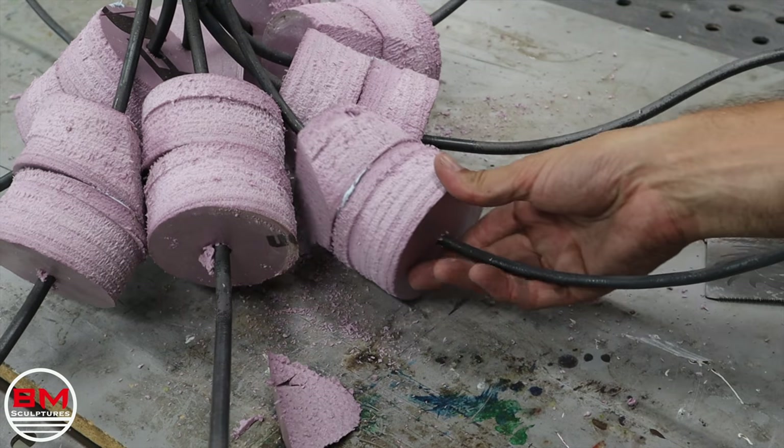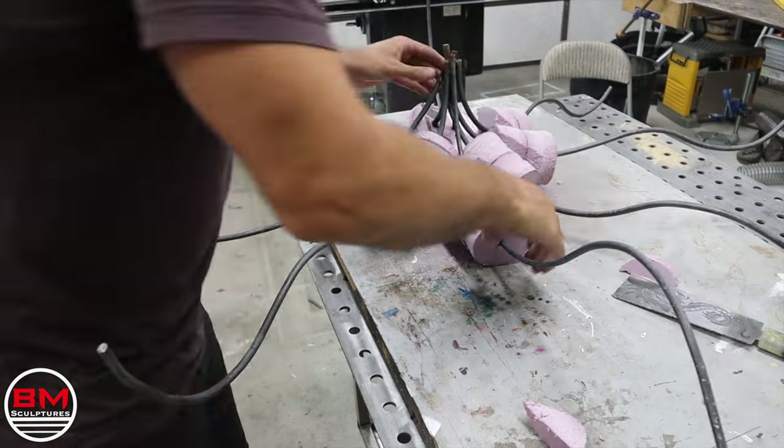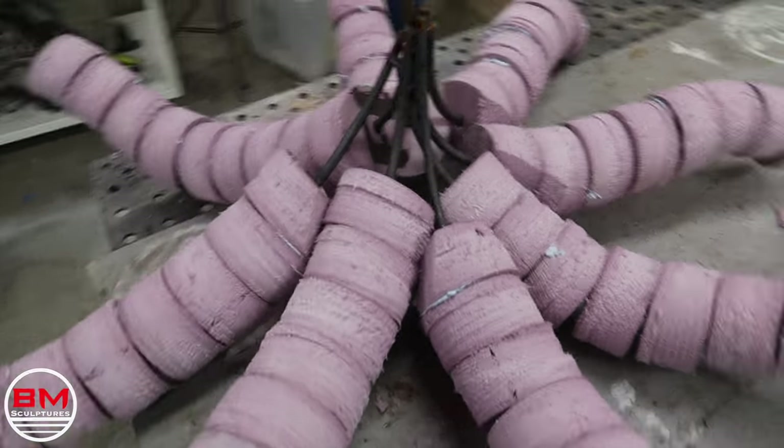To butt them up all in the middle, I just cut off part of the sides. Then it's as simple as just putting them on each tentacle. I actually did have different sized hole cutters, so I tapered them down all the way to the very end.